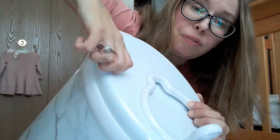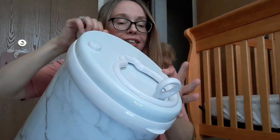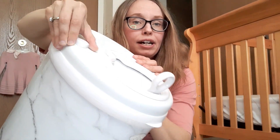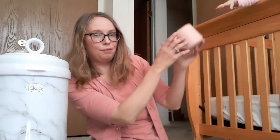Another great feature of the Ubbi diaper pail is this lock right here. It's just a twisting lock, and when it's set the diaper hatch will not open. That's a really good idea because my daughter, being one and a half, has just realized that this can open and close whenever she wants to. I don't know why that's such an interest to her, but it is. I just simply lock up the hatch and now it cannot open and she can't get to her dirty diapers.